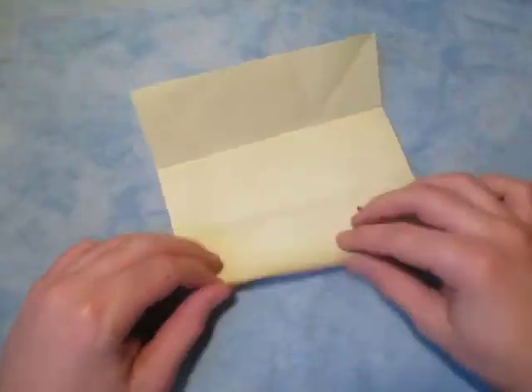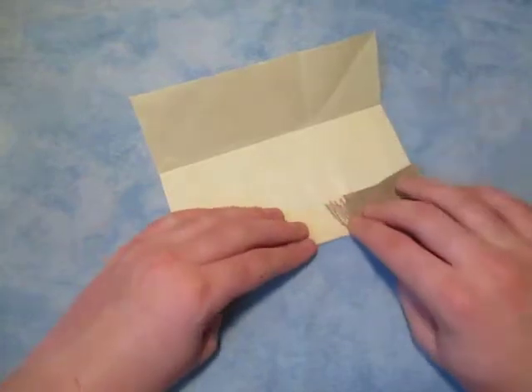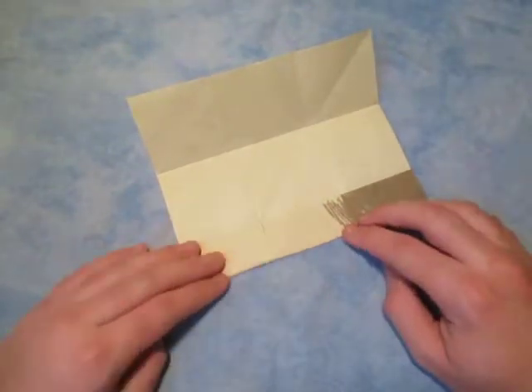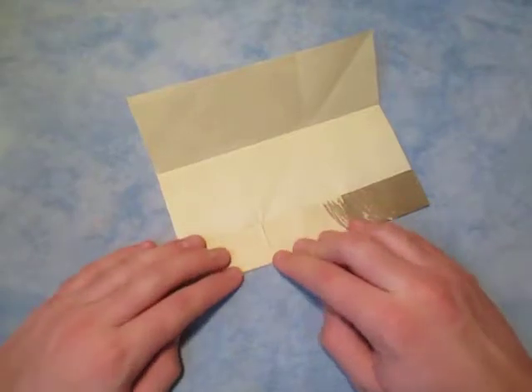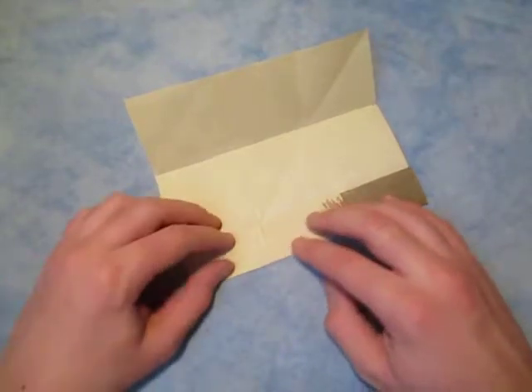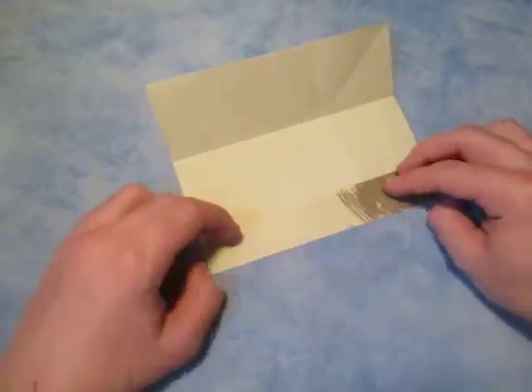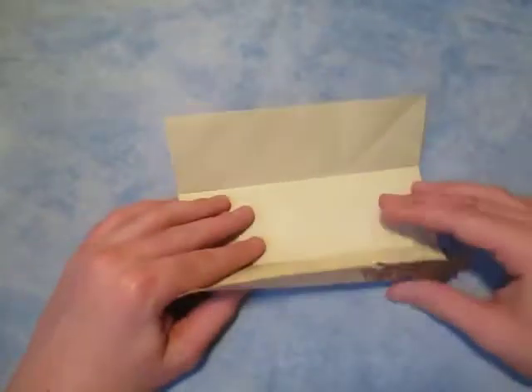Now let's fold this edge to the nearest crease, like this. This model — it'll be easy once you get the hang of it. Now unfold, and now let's fold in half.